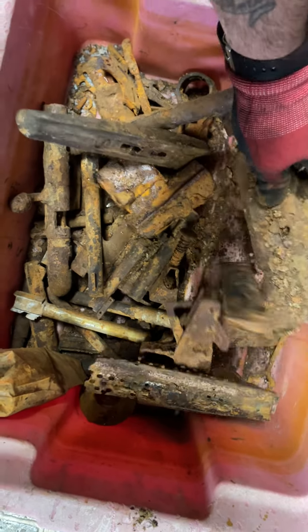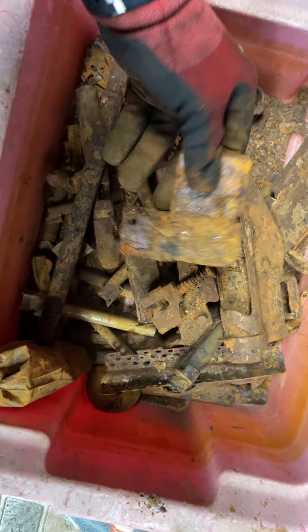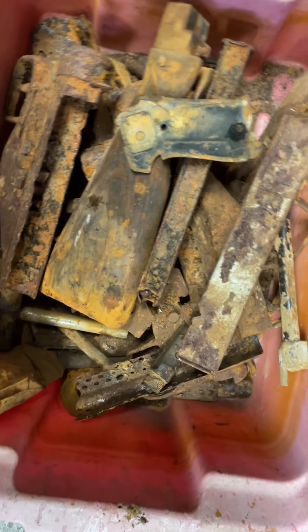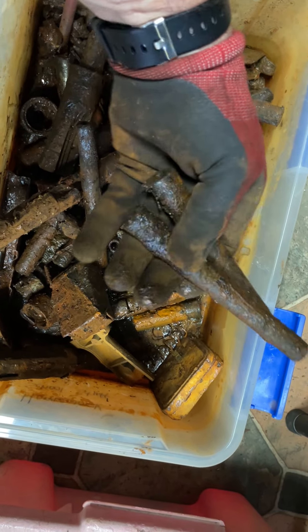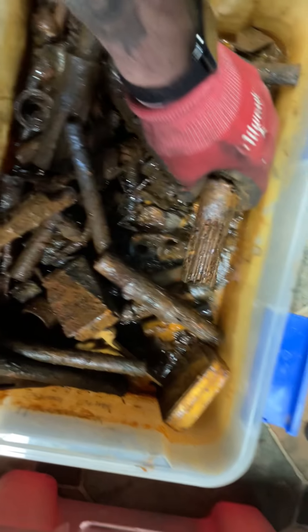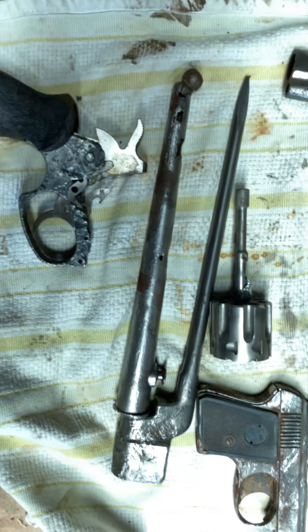I don't know what the person was doing with all of this stuff or why it ended up in the water, but I was glad to take it out. I don't even know what a lot of this stuff is. This one hasn't even gotten cleaned up yet — it's more of those pieces and parts, more barrels, just a bunch of those.